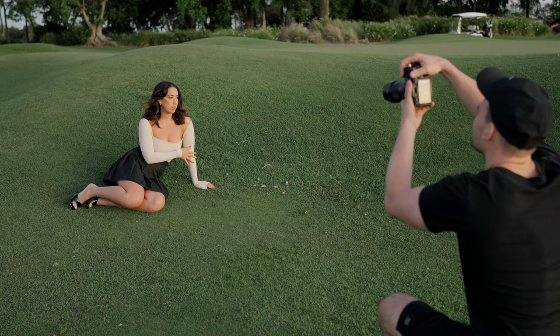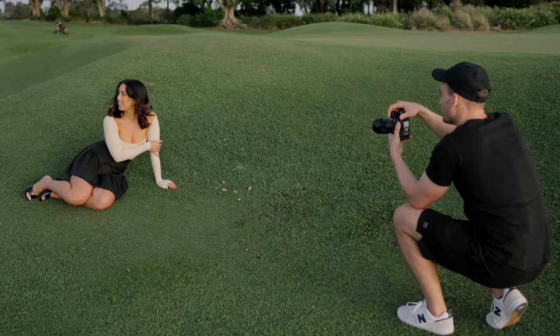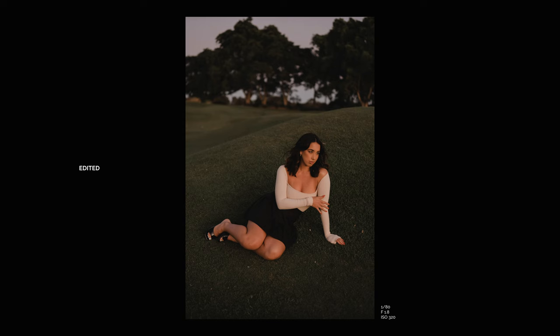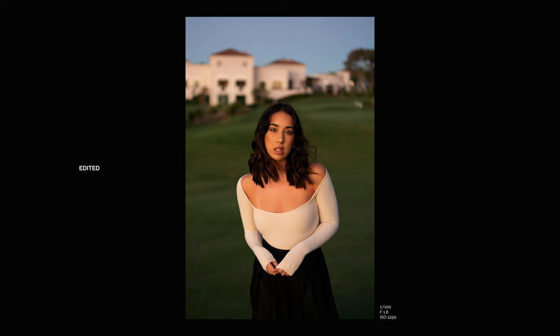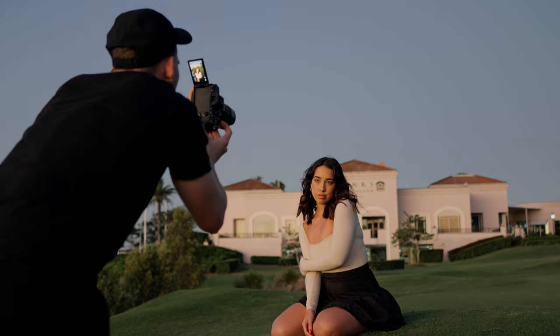Oh, that's actually really cool — crazy purple colour in the sky. That's awesome.